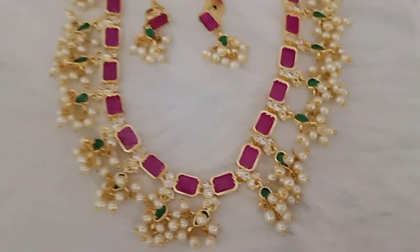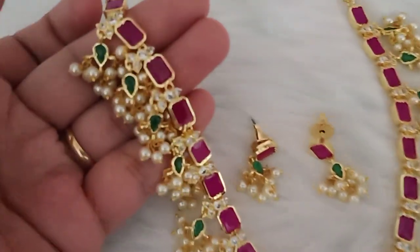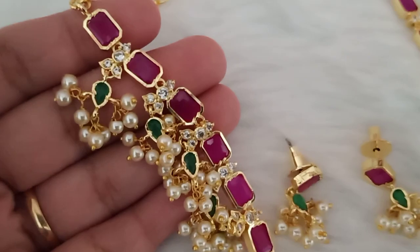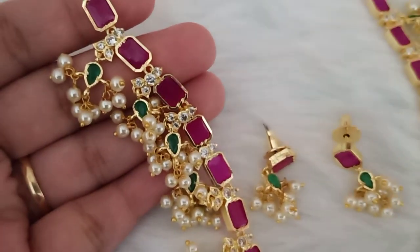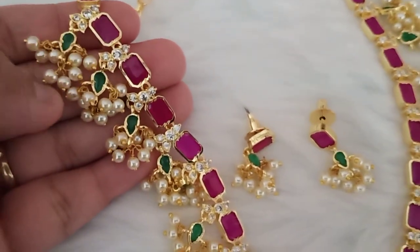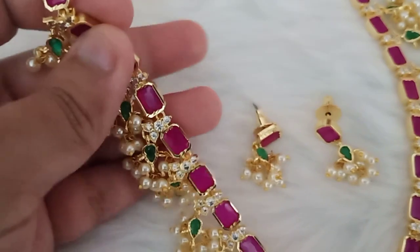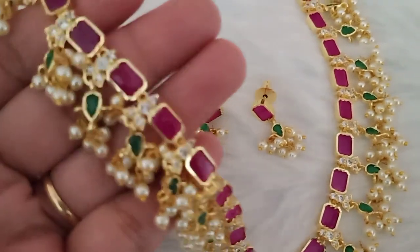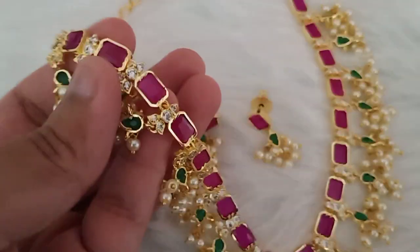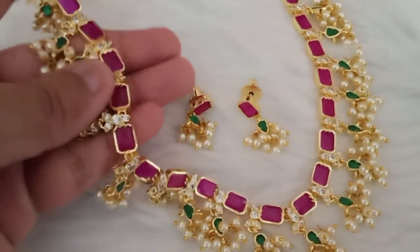This is a short gold polish powder. I keep seeing it here — ruby stones and green stones combination, gold polish, a little bit of gold polish. Design on the back side, short earrings.